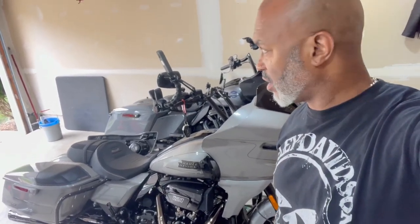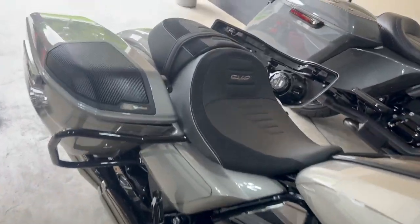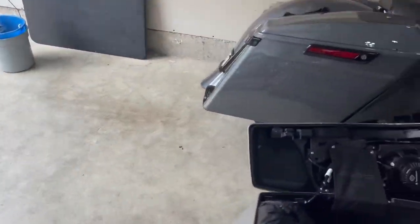What's up YouTube, thanks for watching another episode of Chris Glides. Today I'm going to be removing the factory 5x7 speakers off the Harley Davidson CVO — the 2023 models come with a 5x7 — and I'll be putting in the 6x9s. Let's do it together.